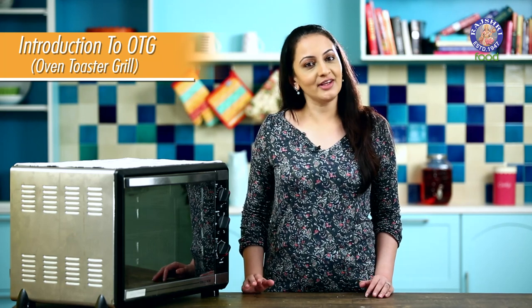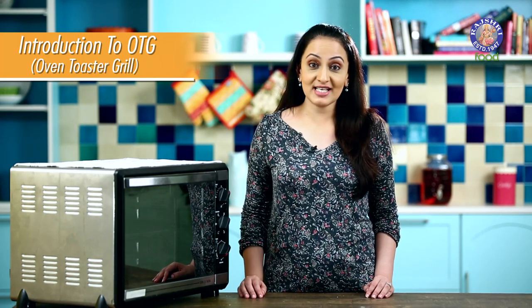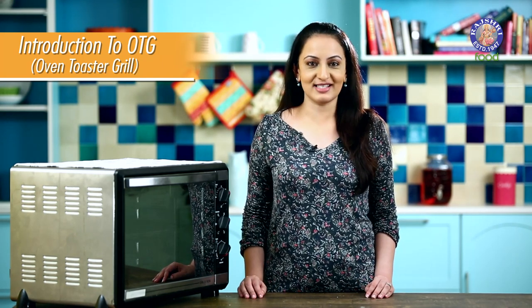Hello and welcome to Basics of Baking with me Upasana. A lot of requests have come in to understand the functioning of a basic OTG and a microwave in the convection mode. So today's episode is dedicated to just that.